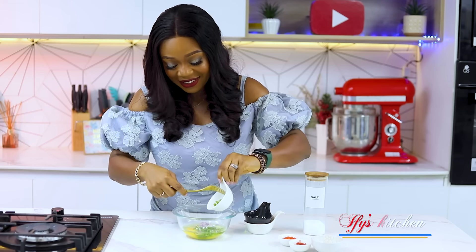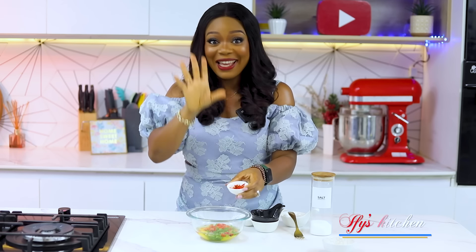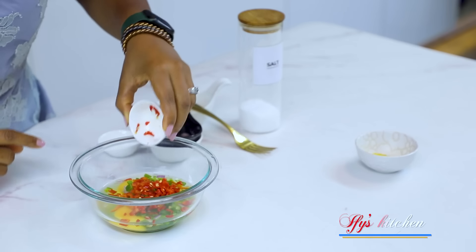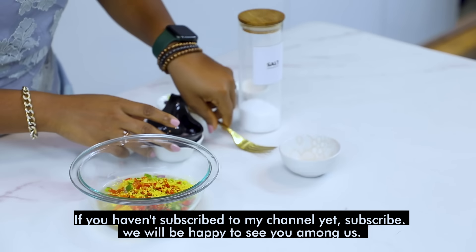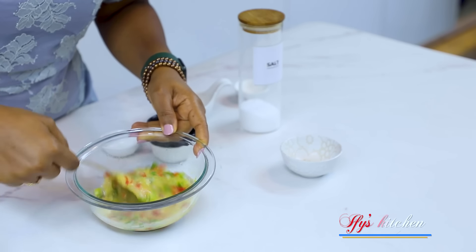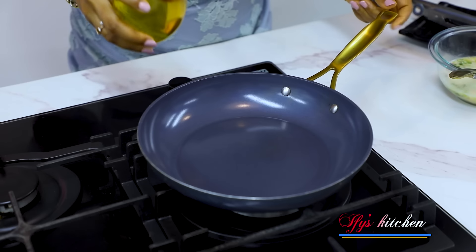I'm adding some green bell pepper, red bell pepper, and my scotch bonnet peppers — because we love pepper here in Nigeria. I don't know if it's the same everywhere else, but we love our pepper! And some seasoning powder — very important. I'm going to mix this nicely, and that's our egg omelette mixture.